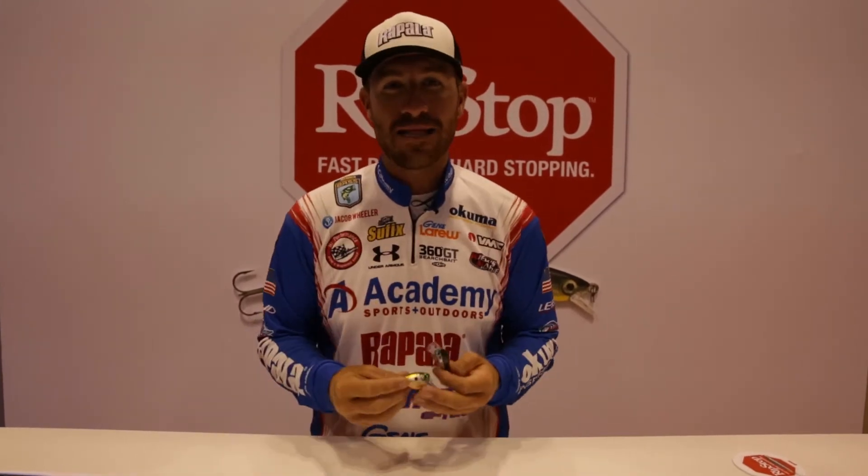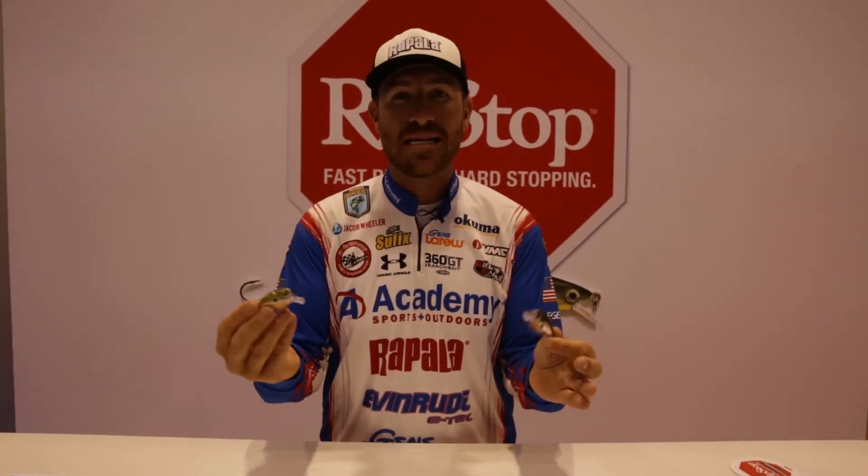Hey guys, Jacob Wheeler here in the Rapala booth. Want to show you some of the new products coming out for this year. Right here we have the new BX Brat, the Balsa Extreme Series. It's the Brat, it's a little square bill, and it comes in two different sizes.